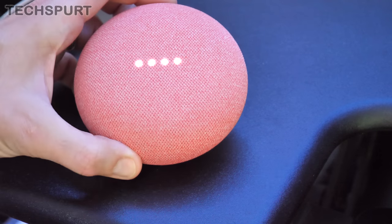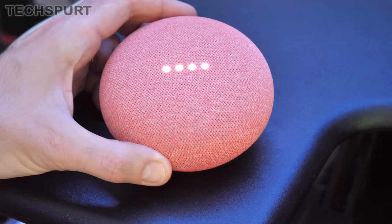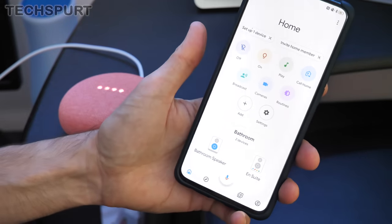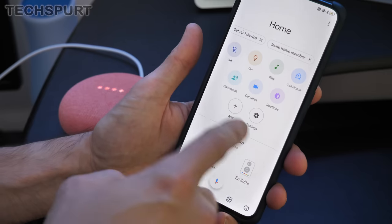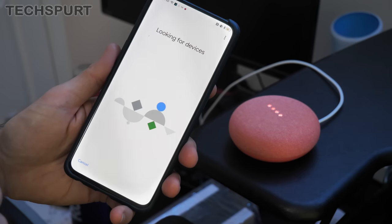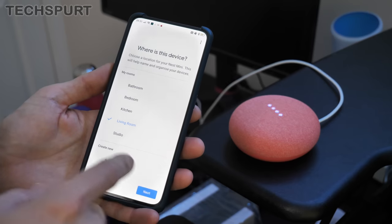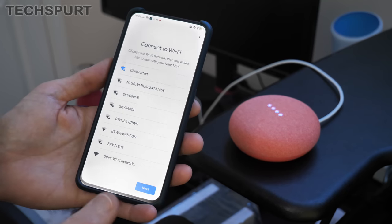Nest Mini is all plugged in. As you can see there you've got the usual four LEDs up top. To get started, download the Google Home app on a phone or tablet. Luckily I already have the Google Home app downloaded. You can get it from the Google Play Store or the App Store for iPhone users. All you've got to do is go to Add on the main screen, then Set Up Device, and it'll find the Google Nest Mini in just a couple of seconds. Nice and simple and straightforward — that's the usual setup procedure for any new Google Home item. I'm going to stick mine in the studio, but you can also add it to any room in your home.